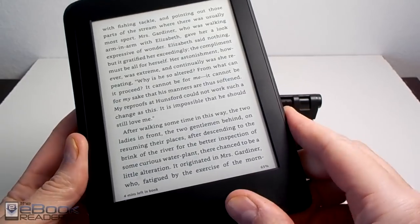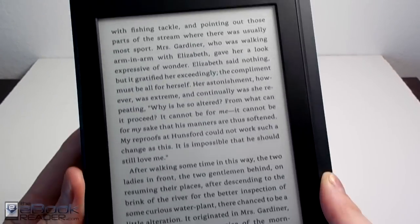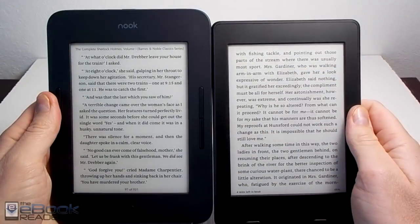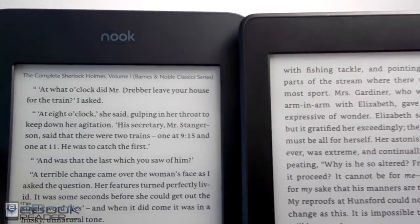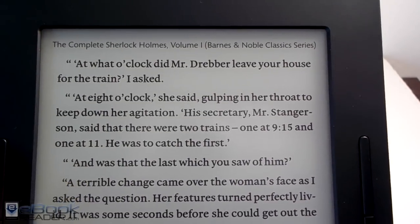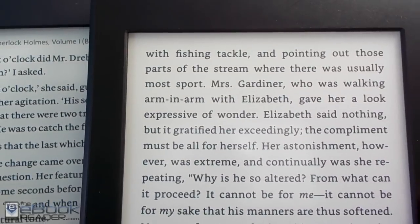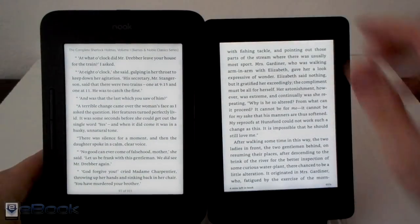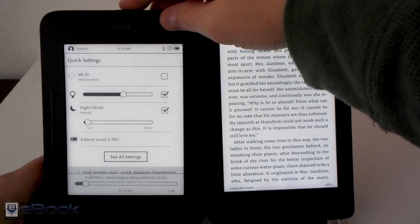The Nook is a little bit larger — a little bit wider and a little bit taller. They both have the same 6-inch e-ink screen with 300 pixels per inch, and they both look quite good. The Nook with the infrared screen just seems to have a little bit darker blacks — that's just kind of how infrared screens are. The Kindle has the capacitive screen and it looks good too, but the Nook just looks a little bit sharper.